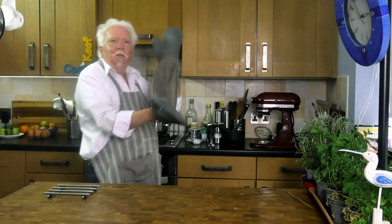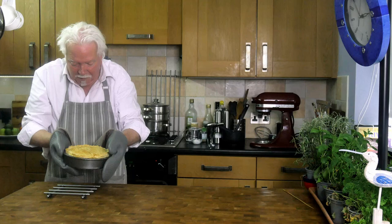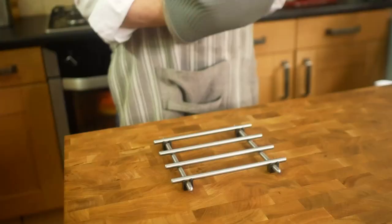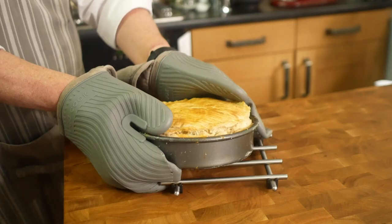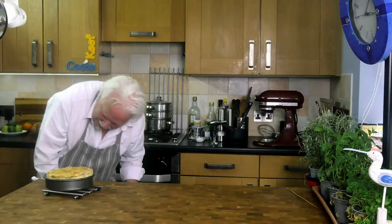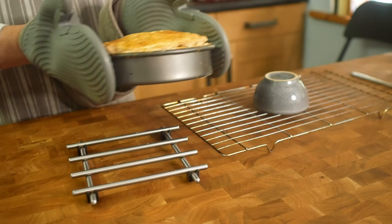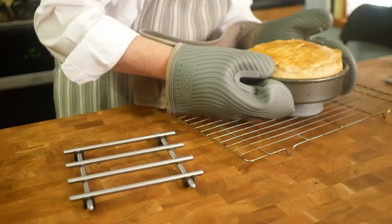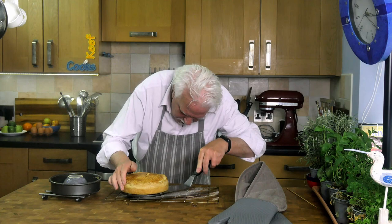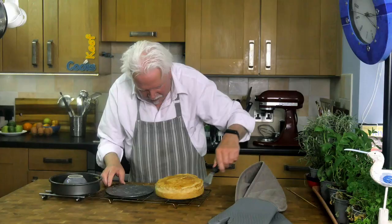Time's up — let's have a look. That's a bit pale, I'm going to give it another 10 minutes. Time's up again — something very strange has happened. All the eggs inside have expanded and risen and pushed the top up. Let's see if we can get it out of the tin. I'll just leave that to cool down for a bit and then have a play.